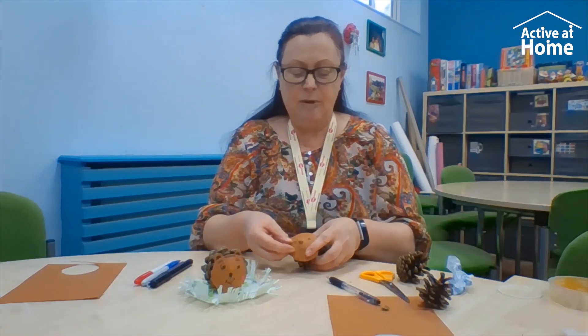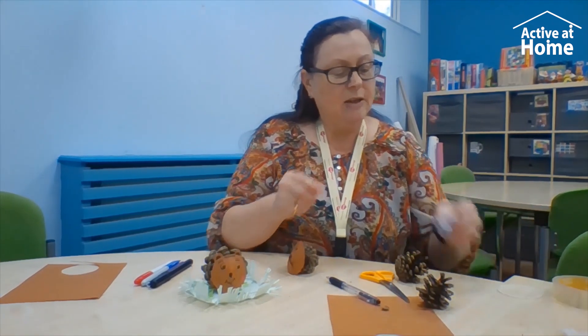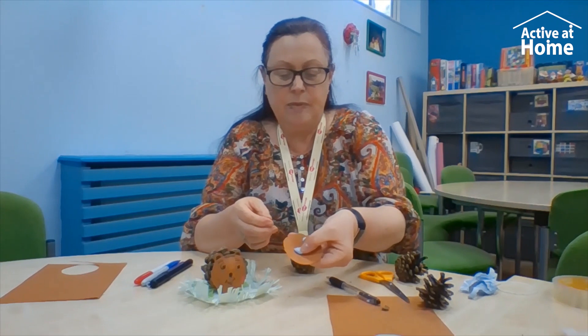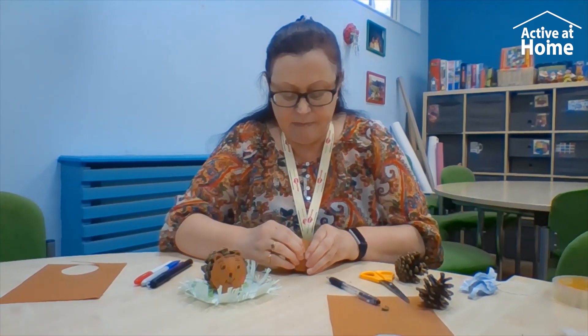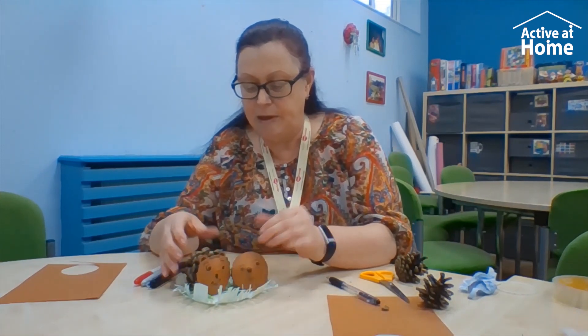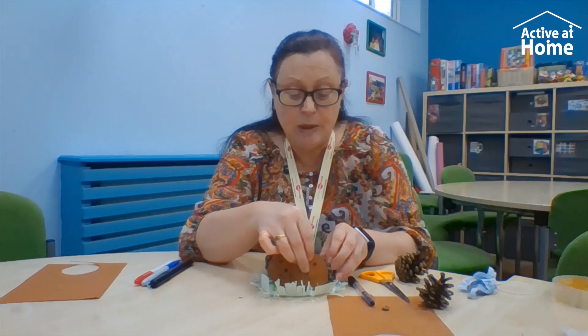Then you get your pinecone — whichever shape pinecone you have, hope you're watching Amanda — and you get your bit of blu-tack, stick it in the middle of the face, and stick it on your pinecone. Then you can make a whole family of pinecone people! I hope you've enjoyed this presentation of lovely little hedgehog people, but you can make any animals you like — cats, dogs, anything. I hope you're all keeping well, I miss you all. See you next time, bye!